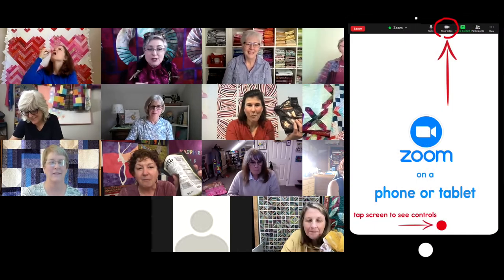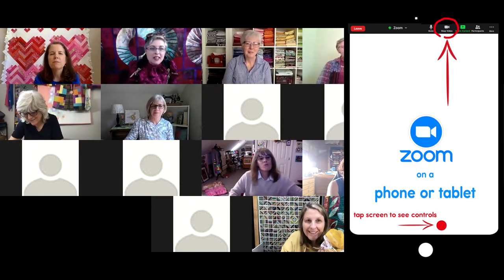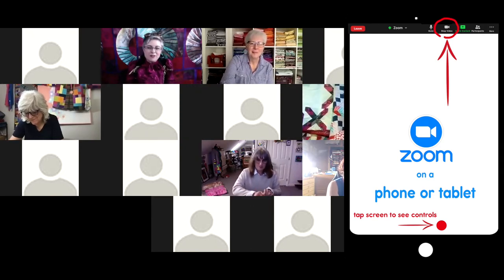There are times when you should turn off your sound and turn off your video. If you're dying to eat, if you're hungry, that's one of the amazing things about a Zoom class — you can do it. But nobody wants to see it. Tap your screen, use your mouse, go down and find the little video button. While you're chewing, while you're eating, go ahead and turn off your video. Everybody in your class will greatly appreciate it.